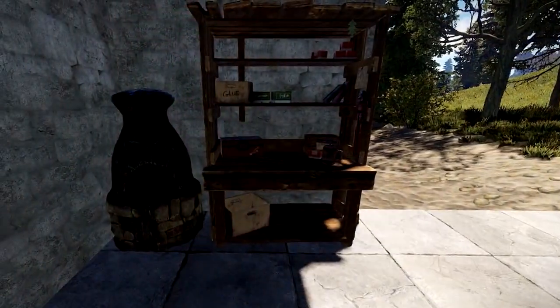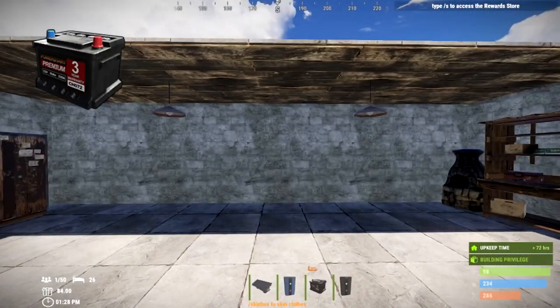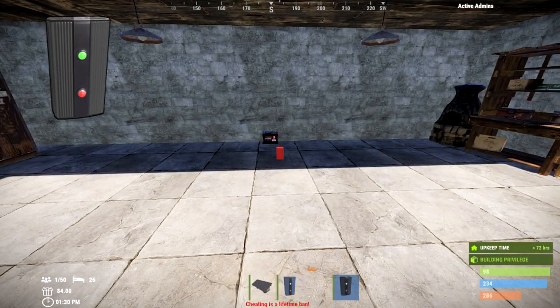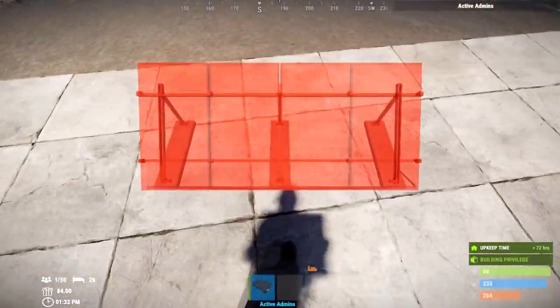The first thing you need is lights — I'm just going to put two lights up. You're also going to need a battery; for this demonstration I'll use a small battery. You're going to need an electrical branch, you're going to need a blocker, and finally you're going to need a solar panel. This is pretty much the bare minimum you need for automatic lights in Rust.